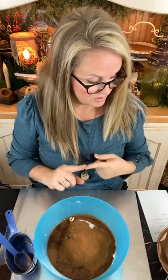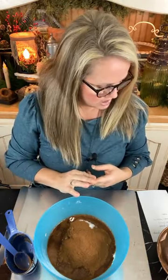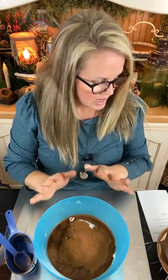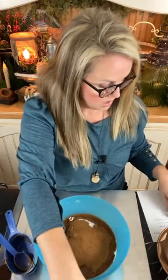So to recap: two cups of flour, a cup of water or a cup of coffee grunge. If you don't use the coffee grunge, use four tablespoons of used coffee grounds. Then two tablespoons of ground clove and three tablespoons of ground cinnamon, and we're going to mix it all together.